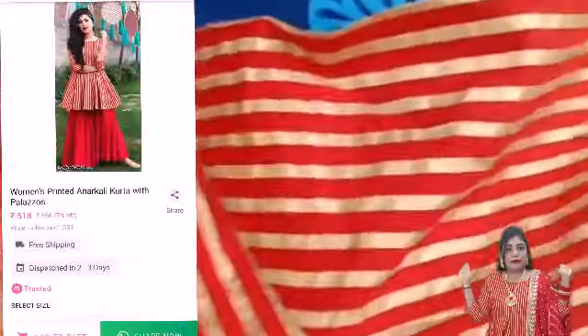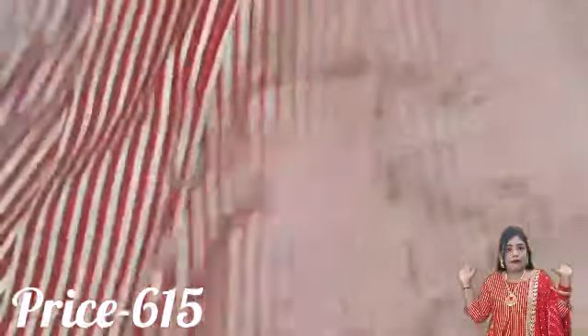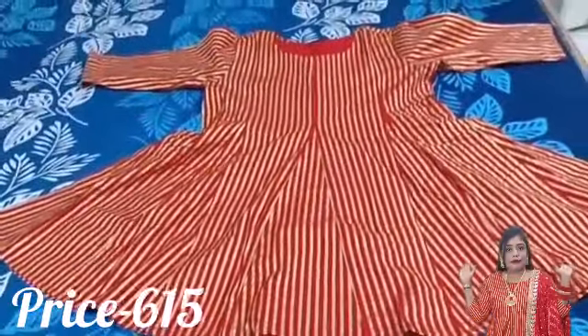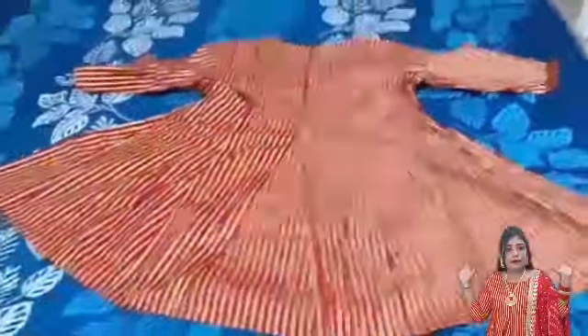Now let's talk about the next shirt. This is a red and golden combination. You can get a circle neck and 3/4 sleeves, and you get a foil print on it, which is very good. The fabric is very heavy — it is cotton and rayon — and there is no lining, but it is not see-through at all. It also has a flare, which is very good.